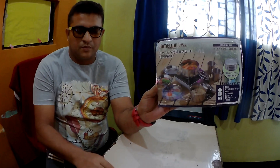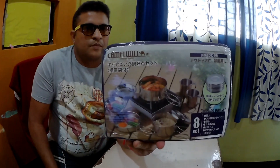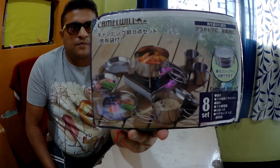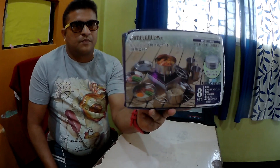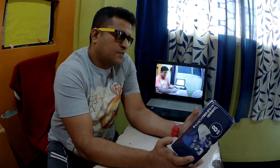This is an 8-piece set from Camelwell. The company name is Camelwell — I ordered it from Aliexpress and it came at around $14 with discount. It's an 8-piece camping cookware set that I'll use in tandem with the Lixada stove that I got earlier, so you can have a look at it.